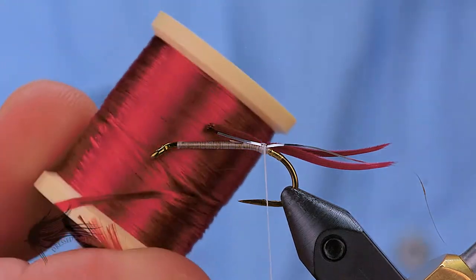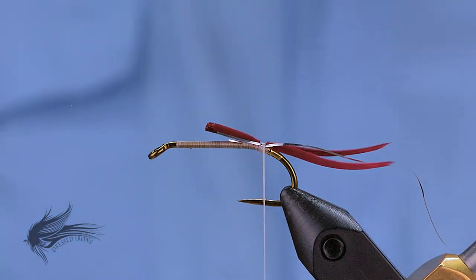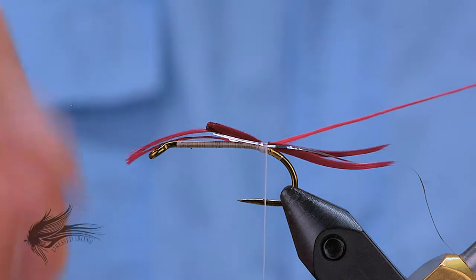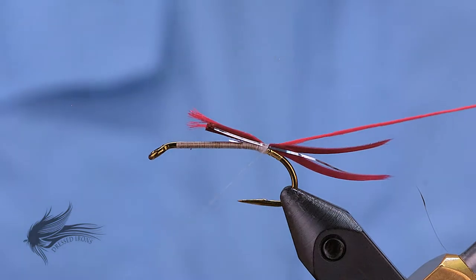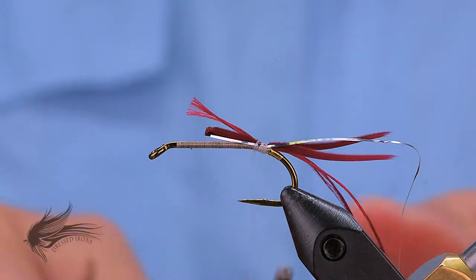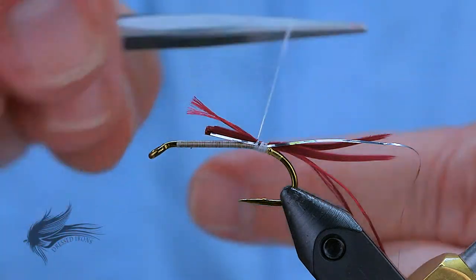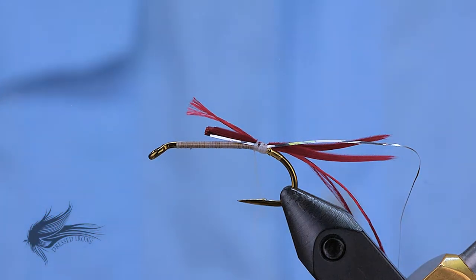The body on this is a four-strand rayon floss in a dark red color, although I am only going to use two strands of the rayon. I've selected those, and I'm going to attach these to the hook by bringing them up under the thread and pulling the floss back so that it is just the length of the body. I will then wrap forward to secure the floss and the tail to the hook shank. I'm going to counter-spin my thread to flatten it out — this helps to keep a smoother underbody so that the floss will be nice and smooth as we wrap the body of the fly.